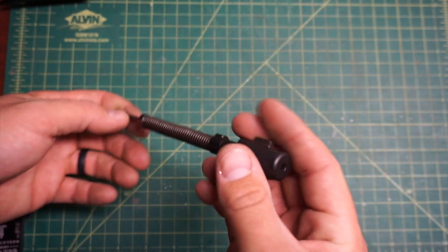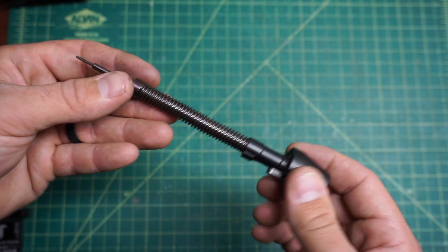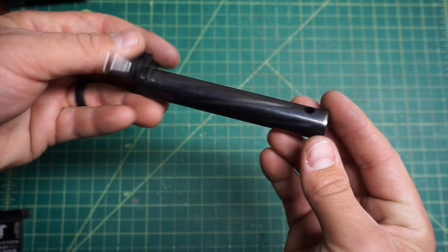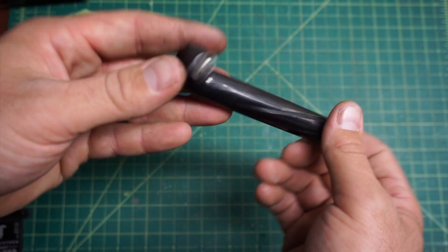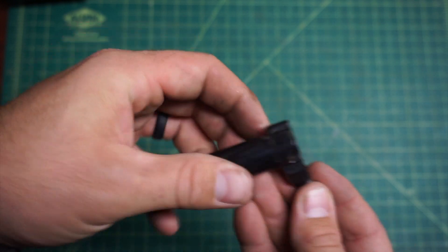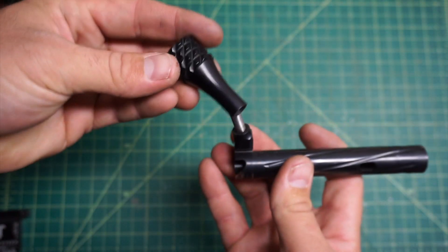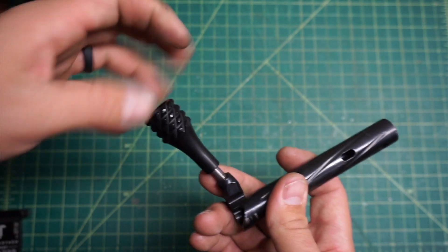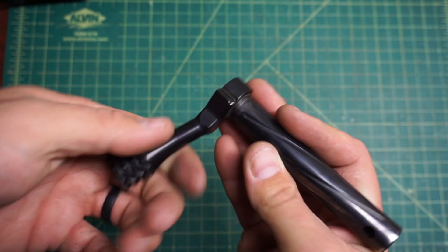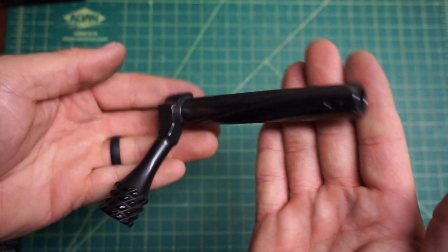The firing pin does have the bayonet style, so you're not messing with threads — it basically just goes in and turns. Next, the bolt body: it looks like a one-piece bolt body and the handle is all one piece, so it's not soldered or brazed on there. The bolt handle is swappable, so whatever style you want you can swap out to that. You do need to put a little Loctite on it because it does tend to come about a quarter turn loose every once in a while.